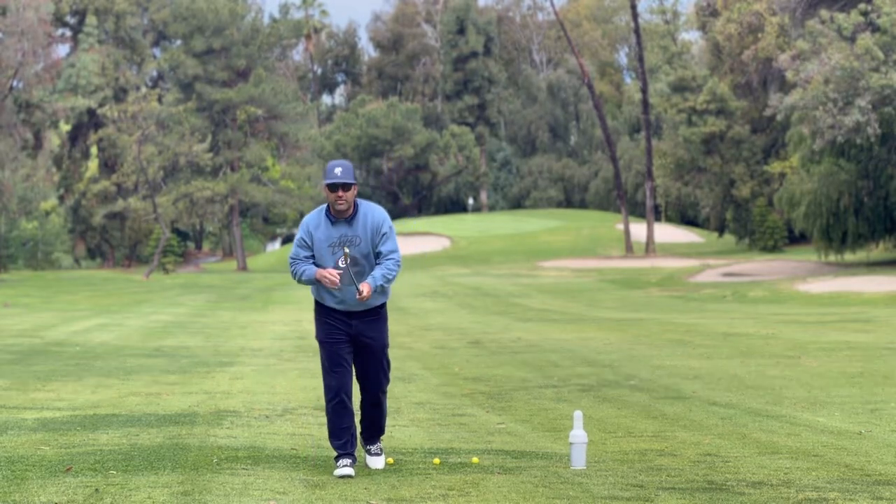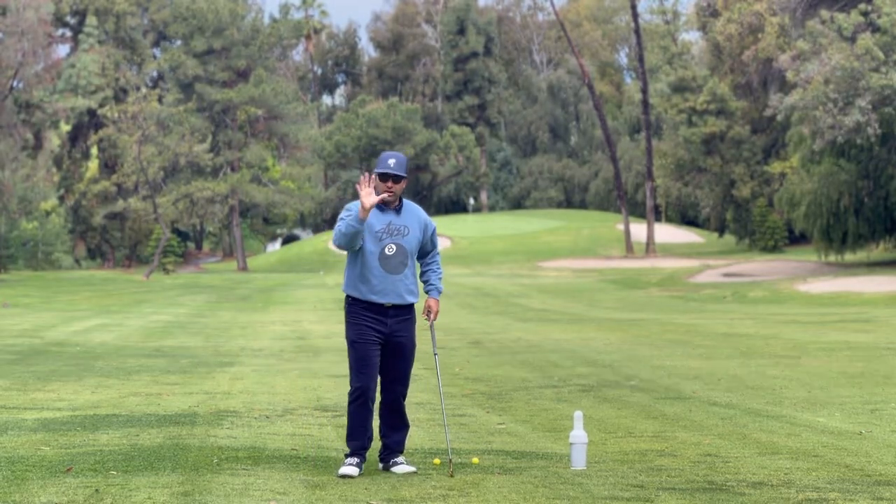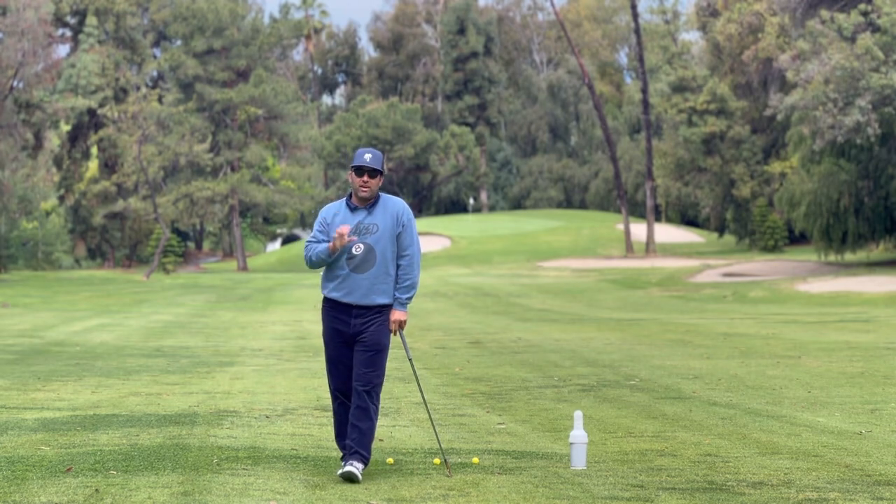Ladies and gentlemen, I'm Jimmy with Tropicana Golf, and I want to share with you a golf instruction video that I saw this morning.